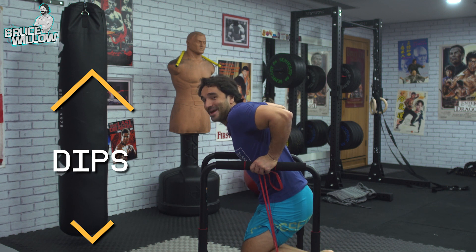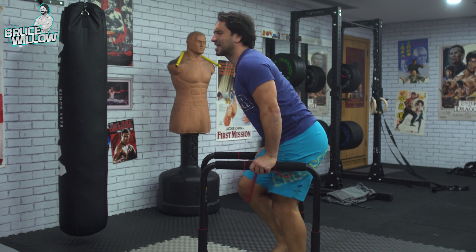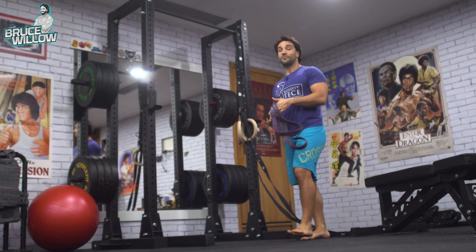I made dips fun — I got a filthy, dirty tricep pump!